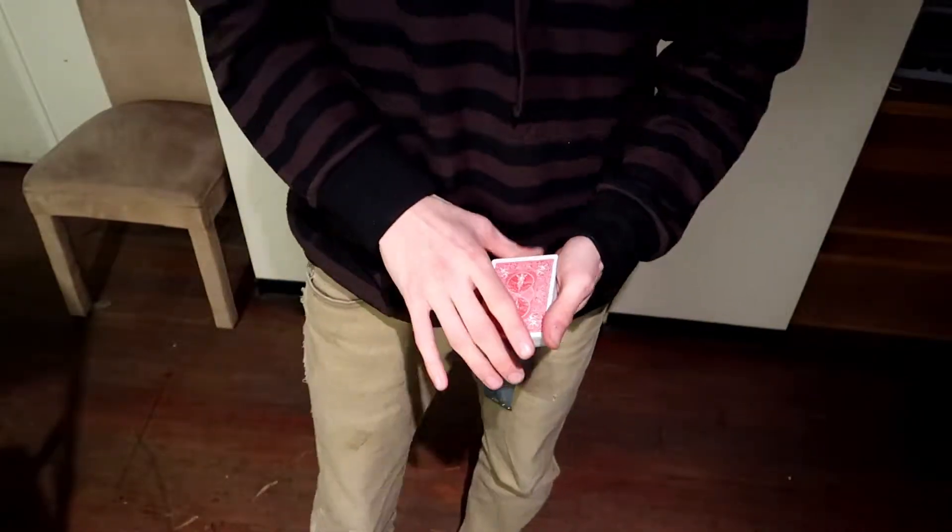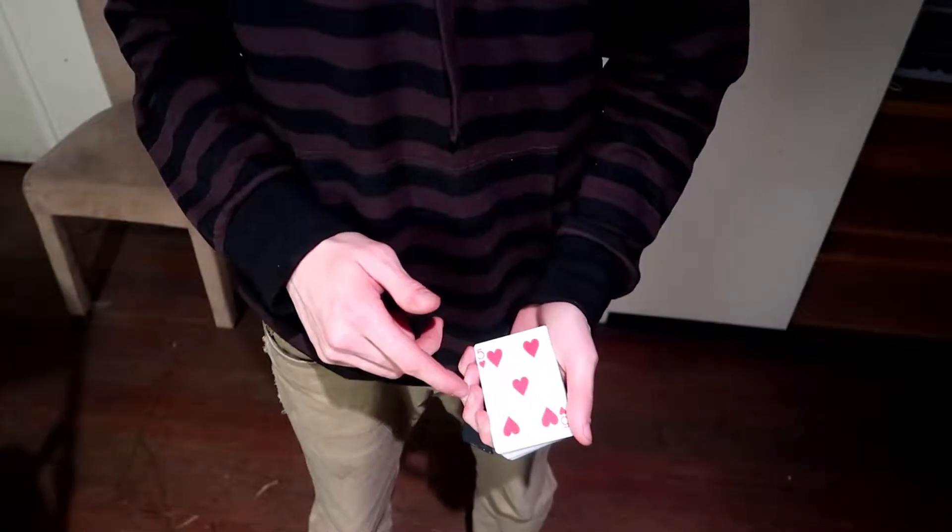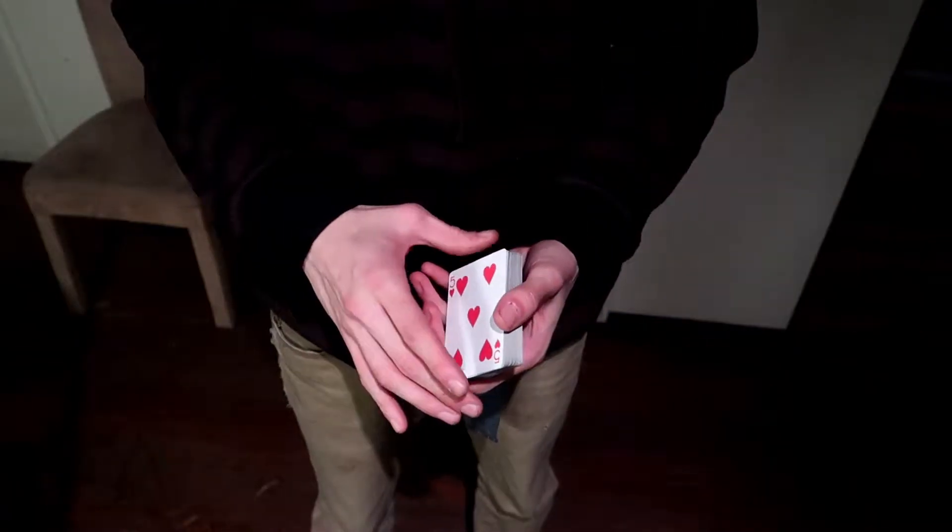Now I'm going to teach you how to do the Cardini Change. To do the Cardini Change you need to know how to do a double lift — do the soft double, do whatever one you want.